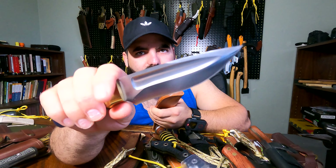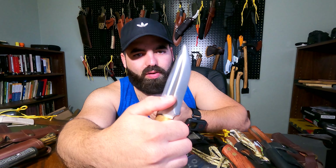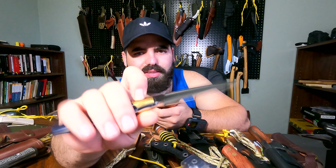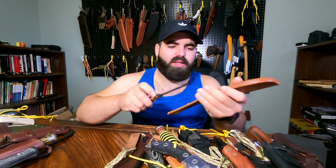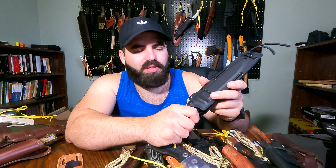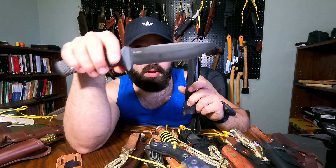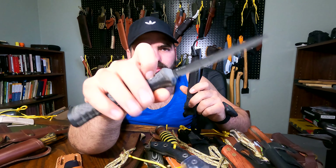One of my latest Blade Show acquisitions — this one is a Big D knife by Donovan Phillip. This one is based on his Mississippi Hunter. Haven't used it at all — it's in CPM 4V and I'm pretty excited to use it, but we'll see when I get the chance. The handle is SureTouch — it's a mixture between G10 and rubber — very cool piece.